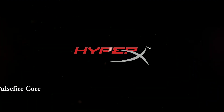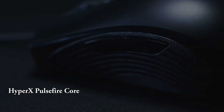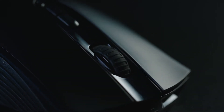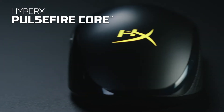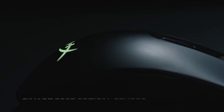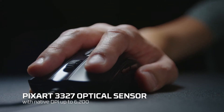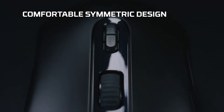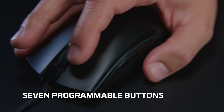Number 2: HyperX Pulsefire Core RGB Gaming and Drag Click Mouse. Pixart 3327 Optical Sensor with native DPI up to 6,200. Comfortable, ergonomically designed with symmetrical shape that fits palm and claw grips. 7 programmable buttons. Easy customization with HyperX Ingenuity software. Large mouse skates for smooth, controlled gliding.